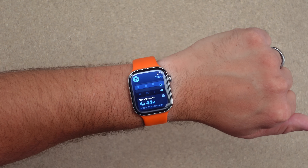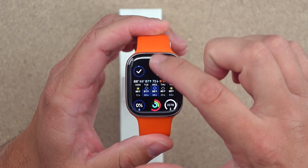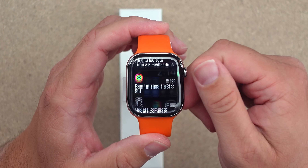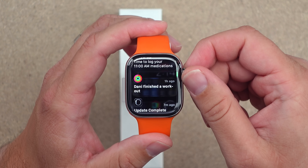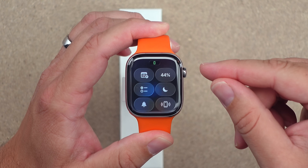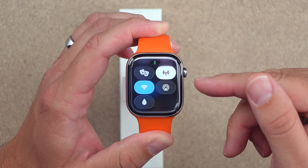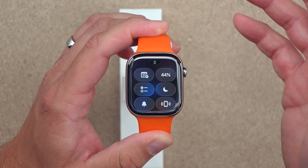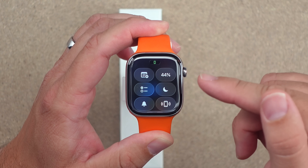Let's see if there's anything else new in this build. The notification center is nice and transparent — you can see the time through it. Looking at the control center: in the last build, icons were showing up blank, and it seems like that is fixed. If it's not fixed, there is a workaround.